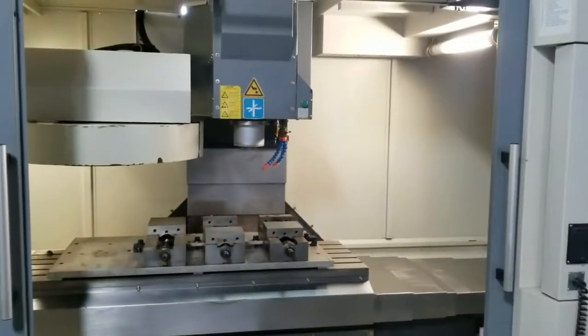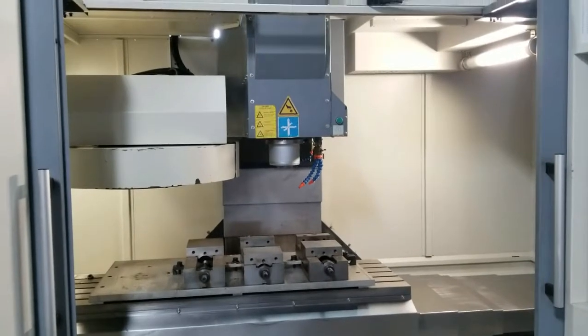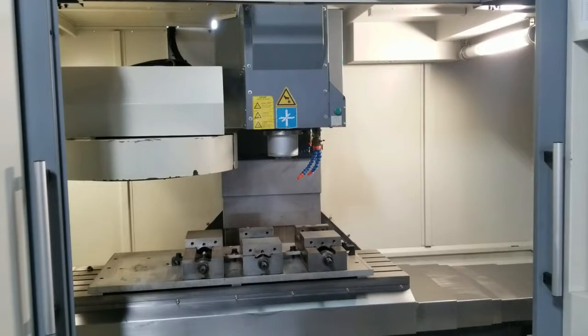This concludes the video presentation of the Karasiki Performa V4. Thank you.